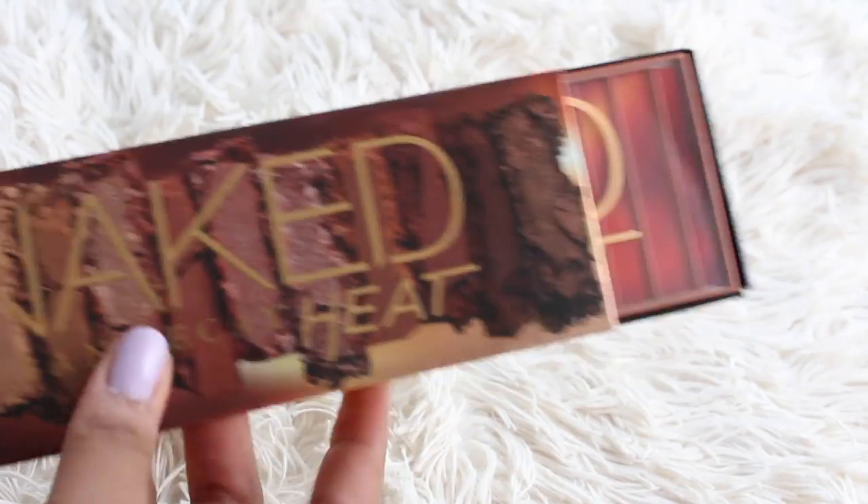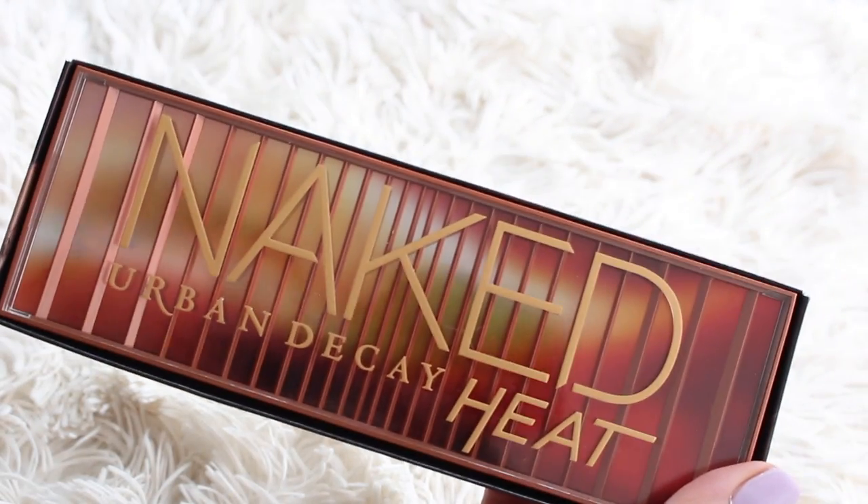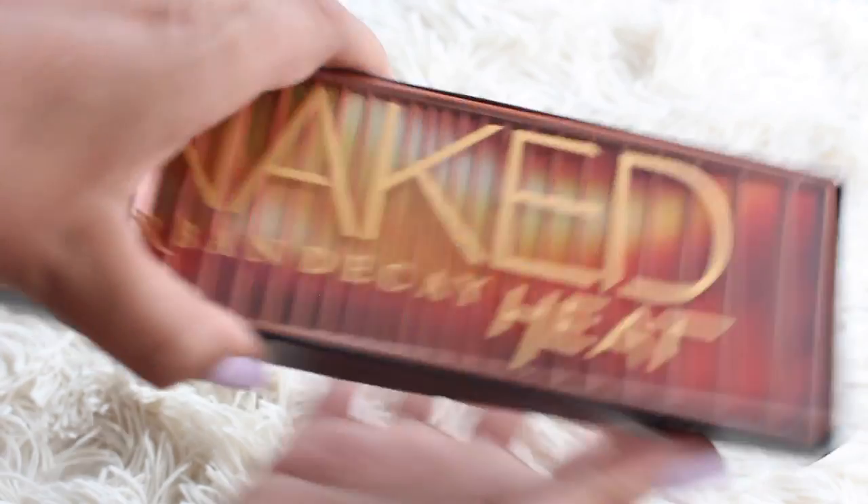Hi guys! Today I'm here with a new series on my channel called Three Looks, One Palette. Essentially I'm taking one palette and giving you three looks. Today it's going to be like a daytime look, something that is all matte, a little bit warm and rusty, and then the final look is going to be something a little bit more smoky, deeper with a pop of color. The palette in question today is the Urban Decay Naked Heat, which is the latest addition to the Naked family. Very hyped up and there's been a million reviews, so I'm going to jump into just chatting about the palette for a second and then we'll get straight into the looks.